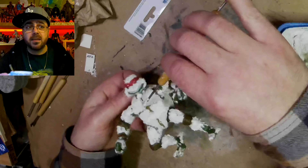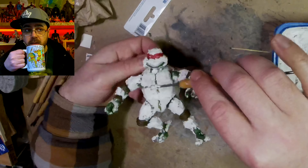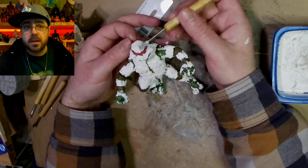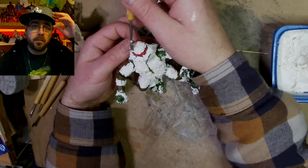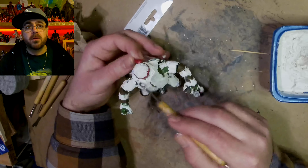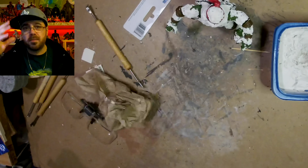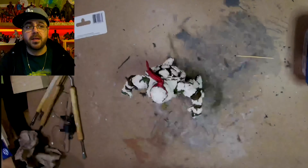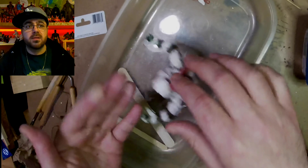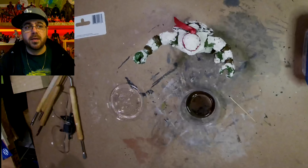I do a second coat of spackling, doing a little more detail and thickening them up. I'm trying to get a big brow ridge line, but it was hard because I left the mask on — having it go too far over would have looked funny.